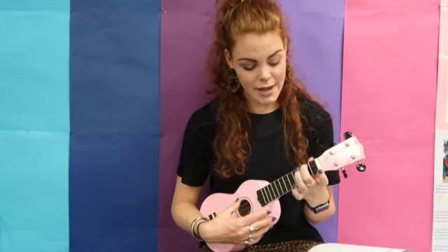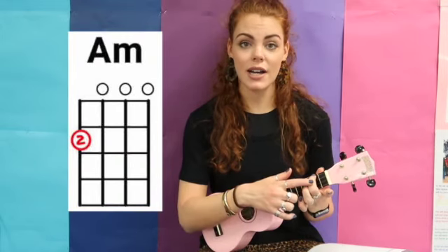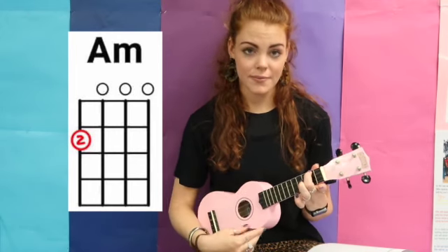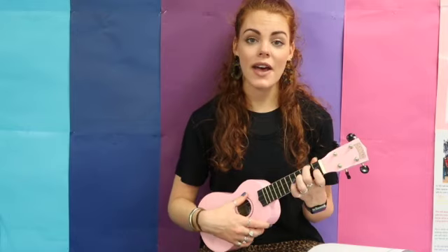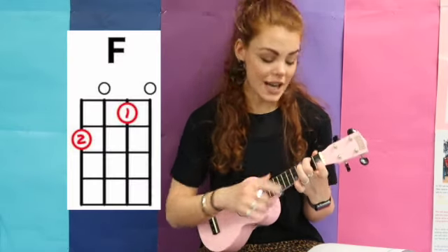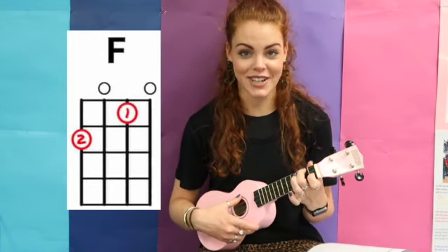The second chord is A minor, which is just your middle finger on the second fret closest to you. Then there's F — you keep your second finger down and put your first finger on the first fret on the second string.